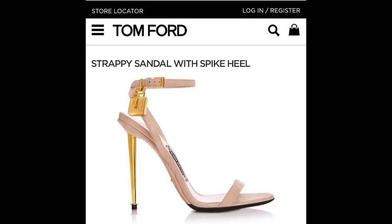This is the unboxing of my Tom Ford strappy sandal with spike heel. Here is a quick look of the Tom Ford box — very simple and classic.